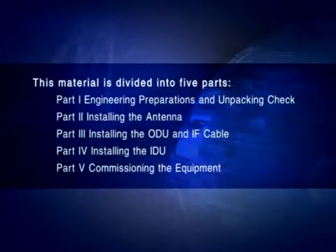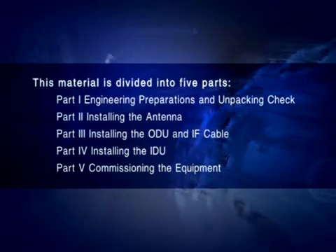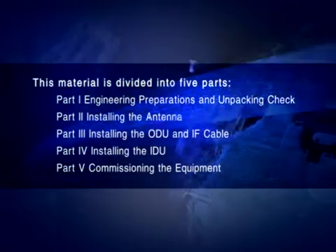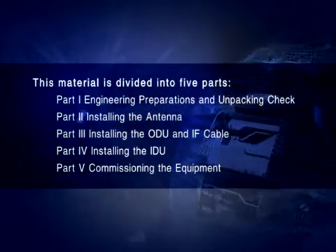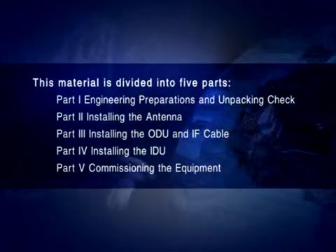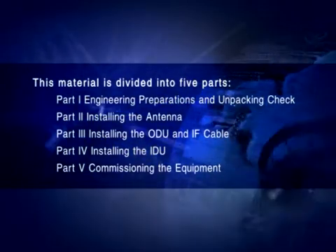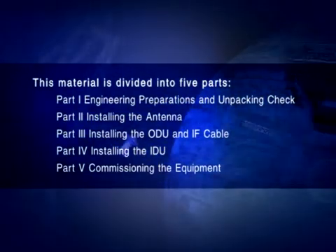This material is divided into five parts. Part 1: Engineering Preparations and Unpacking Check. Part 2: Installing the Antenna. Part 3: Installing the ODU and IF Cable. Part 4: Installing the IDU. Part 5: Commissioning the Equipment.